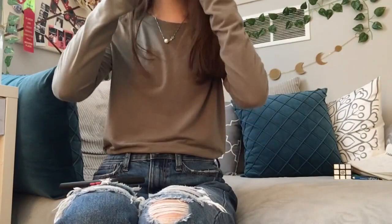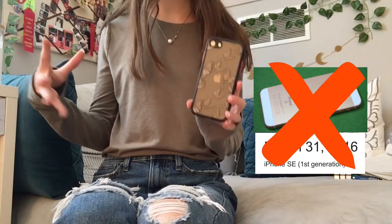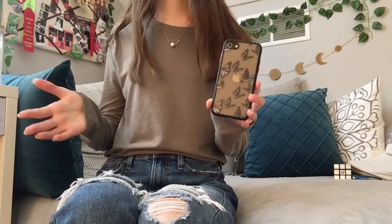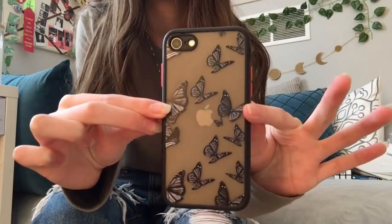Okay, so my old phone finally charged and now we can record this video. This is my iPhone SE 2020 — it's not the old SE from a couple years ago, this is the newer version, only about two years old, came out during the pandemic. I got a new case for my birthday — if you saw my birthday haul you'd know — and it's got butterflies, super cute.